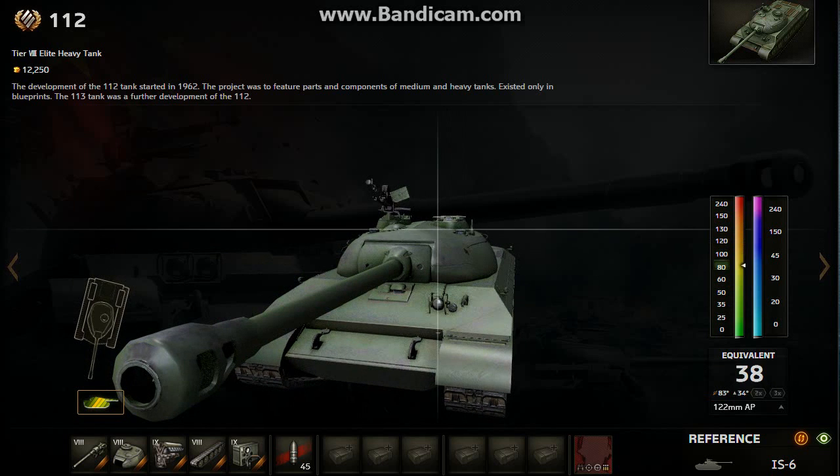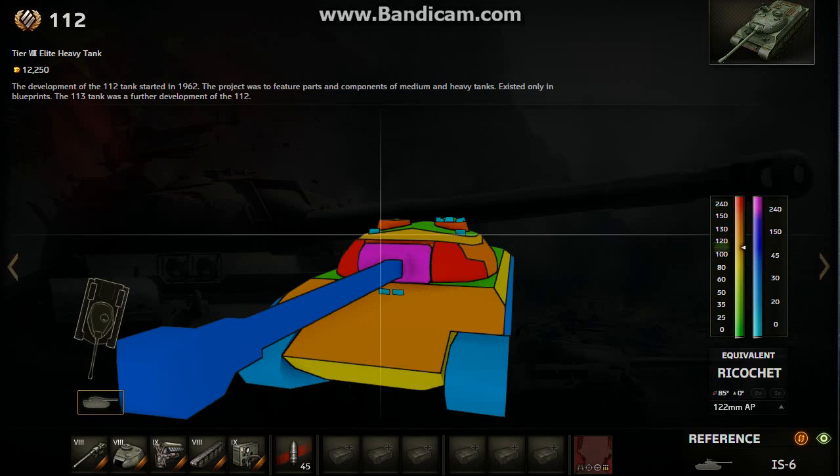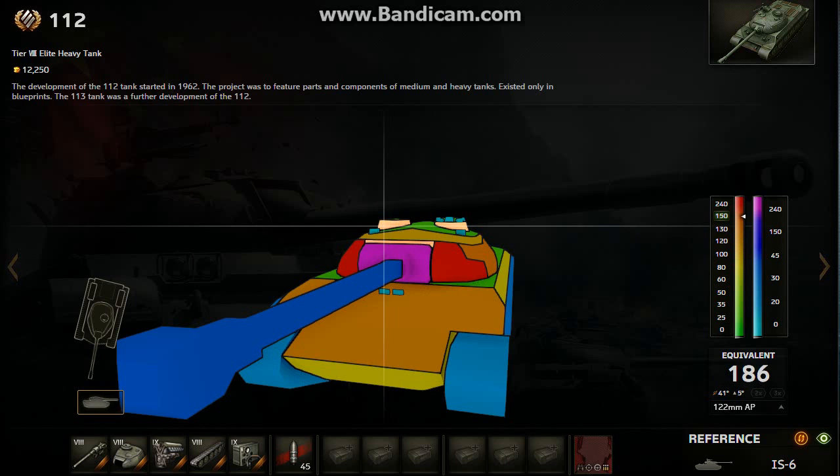Now let's go to the cupolas. We got cupolas at 150mm thick, so they're pretty big and pretty easy to hit. There's no sloping or anything — look at that: 180, 151. Maybe you'll bounce if you have 122mm guns like the IS gun, it could bounce once in a while, but most of the time if you just aim clean, it'll penetrate every single time. So this is a weak spot of the 112.